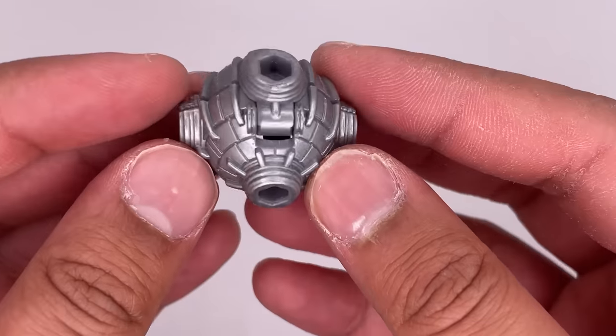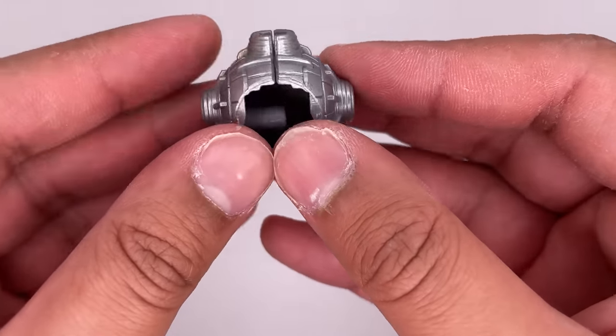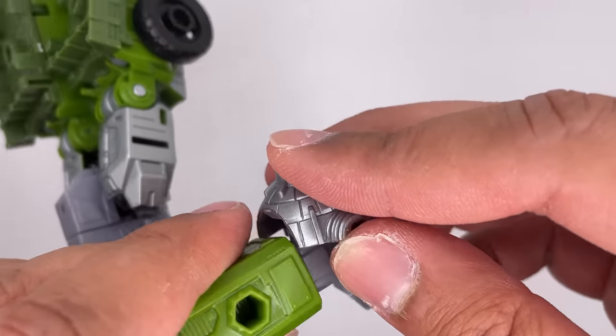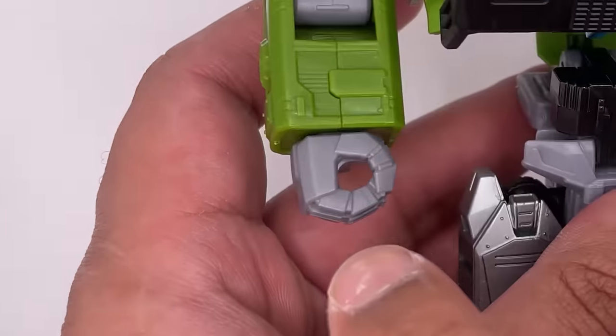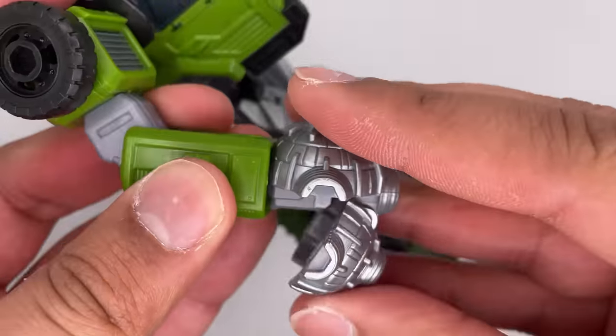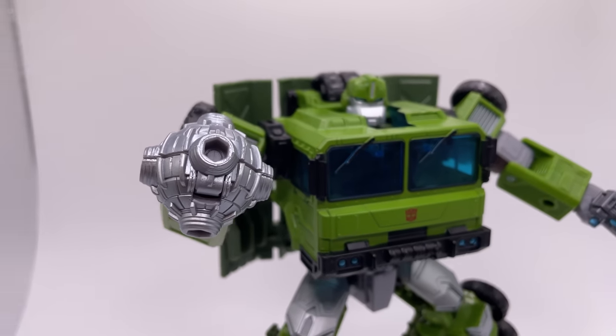Now here's a closer look at his mace. It's a very nice silver with some detail on there. To put this on, you open it up and then you put it in like this, and then you can close it. This is supposed to go on the other hand — I guess I really am a fake Transformers fan. Just place it in there and close it like that, and that is the arm it's supposed to go on.